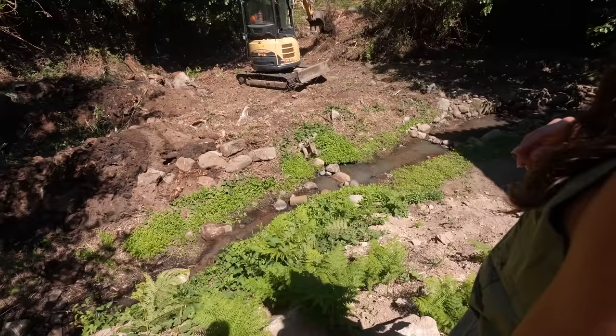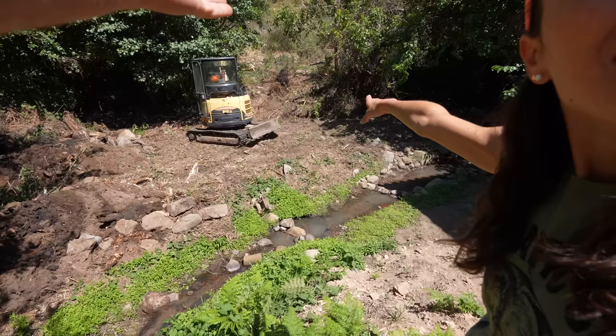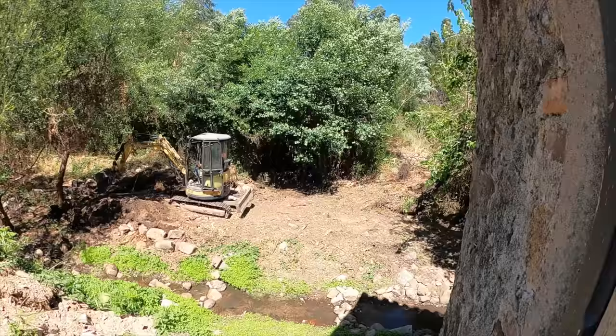Oh my gosh, I just noticed he took off a huge eucalyptus tree — he took it totally out. That was the closest one to the house. I'm so happy to see that one gone. This is amazing.